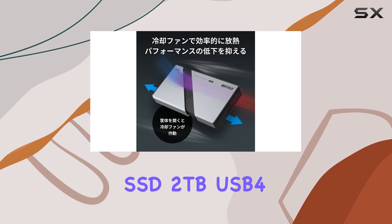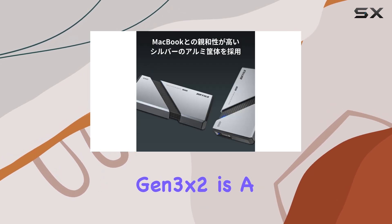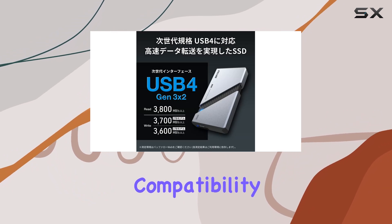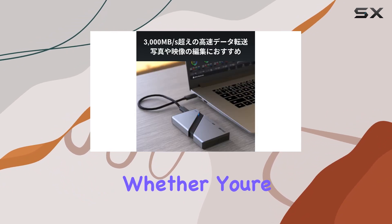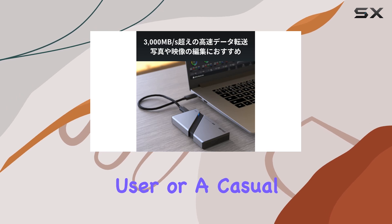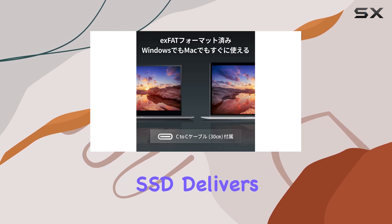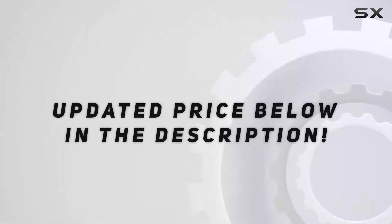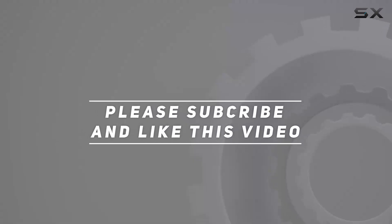Overall, the Buffalo Portable External SSD 2 terabytes USB 4 Gen 3x2 is a top-notch storage solution for those seeking unparalleled performance, compatibility, and reliability. Whether you're a professional user or a casual enthusiast, this SSD delivers where it counts, making it a worthy investment for your storage needs. Check out the video description for updated pricing, and thank you for watching.